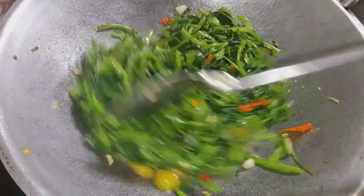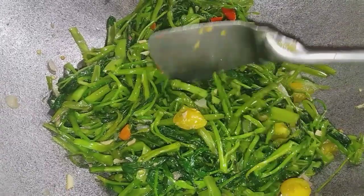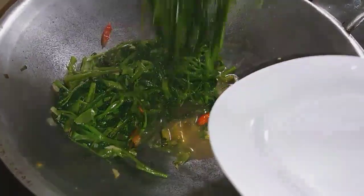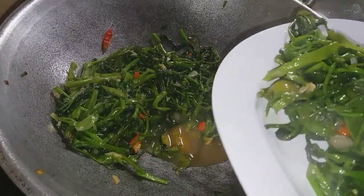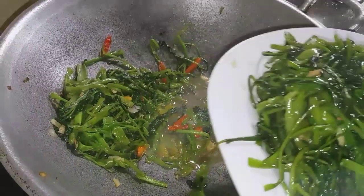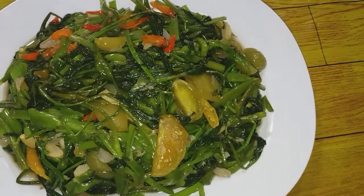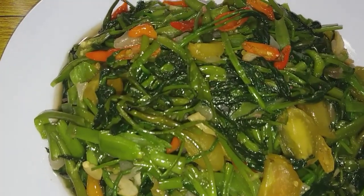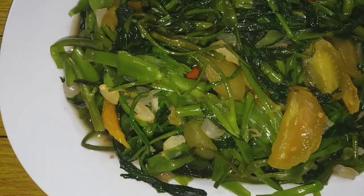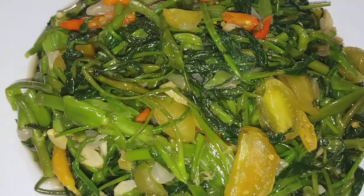Ini sudah matang kangkungnya, kita matikan kompornya. Sekarang kita taruh di piring tumis kangkungnya. Sedap pol ini! Gandengannya ikan asin ini, mantul. Ibu-ibu dan teman-teman, ini tumis kangkungnya sudah matang, kita sajikan selagi masih panas. Ini benar-benar enak, bau terasi ini sedap pol. Kita makan pakai ikan asin dan tempe goreng.